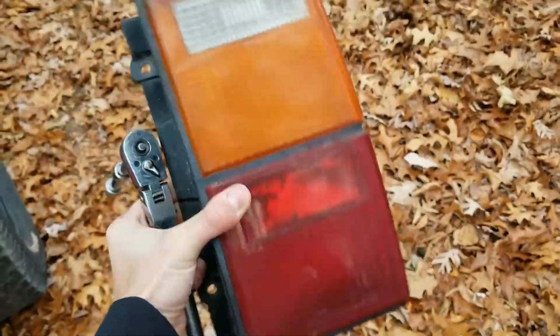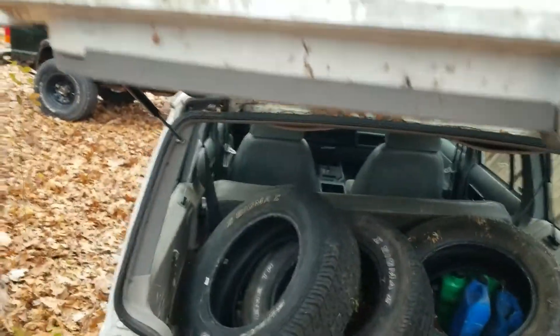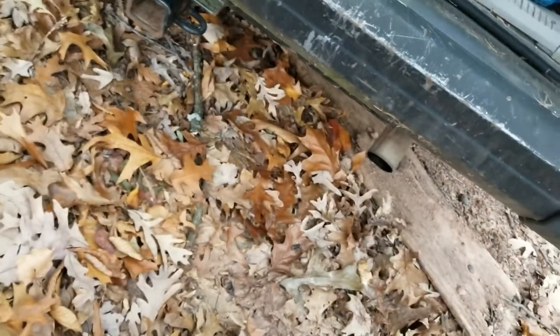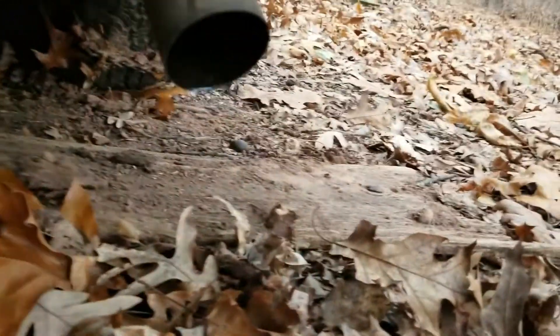First I'm gonna start off by doing the tail light. I think I got the right side — I hope I did, I completely forget. Yeah, that's right. Let's see if the trunk wants to stay up. I like the sound with no cat and stock muffler — it's quiet but has a nice rumble to it.